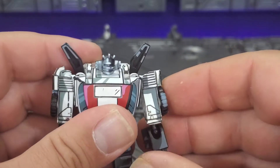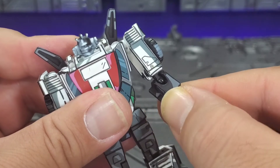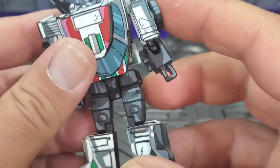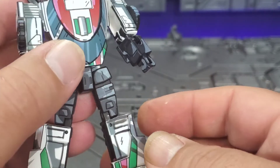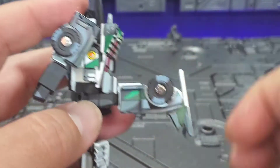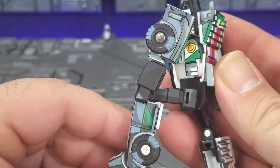Shoulders are on a ball, so you can get out to there — full 360. Forearms are on a ball so you do get a swivel, but the hands are fixed in place with no rotation. The wheel can spin. No waist rotation or ab crunch, but I guess that's typical for a legends-scale figure. Hips are on a ball so you can get all the way out — more than enough range front and back. No rotation except for the ball joint, but knees get just shy of 90 degrees — let's call it 90.